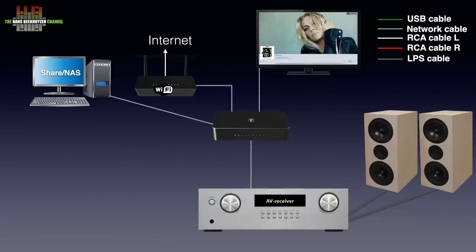The network connection of any other AV device, like for instance a Blu-ray player, can be connected to the audiophile switch as well. In this diagram only the network connections and the speaker cables are drawn, to keep it simple. The TV and the Blu-ray player need to have their own audio and video connections made too.